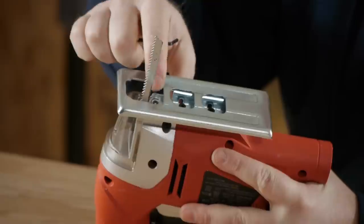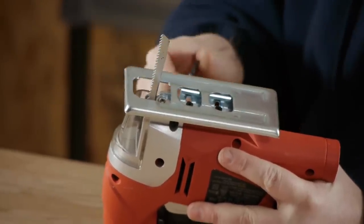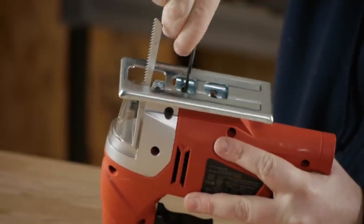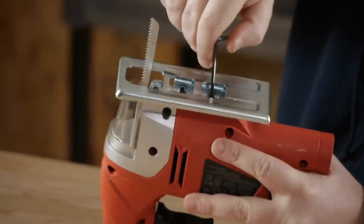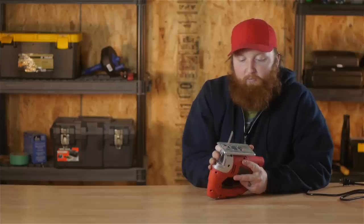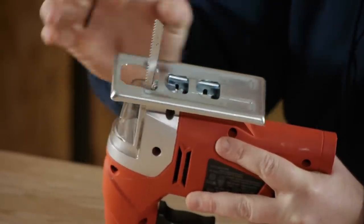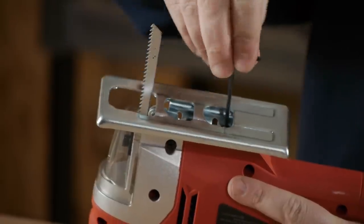On this plate back here, you have a wheel. This wheel helps support the back of the blade so it doesn't snap when you're using it. You're going to loosen up the same screws that adjust the plate, then push the wheel forward until it sits right against the blade. You don't want to push it too much to where it bends the blade. Then go ahead and tighten up your screws.